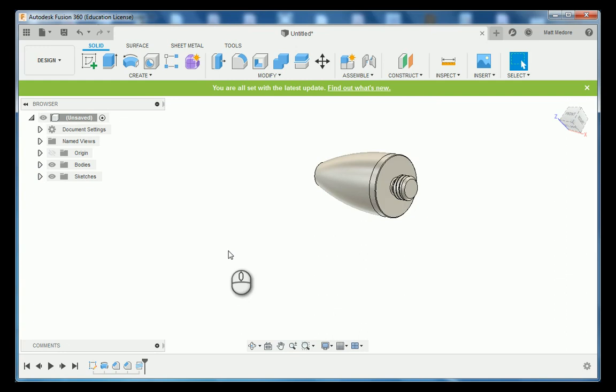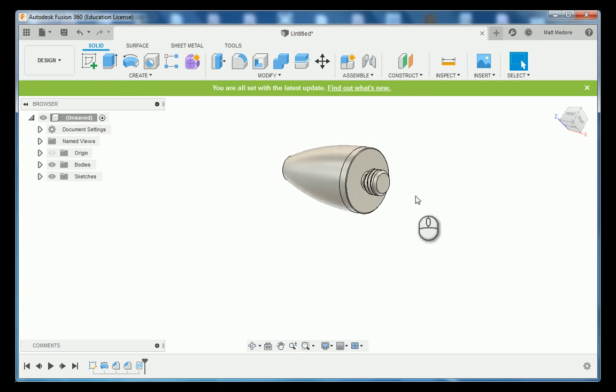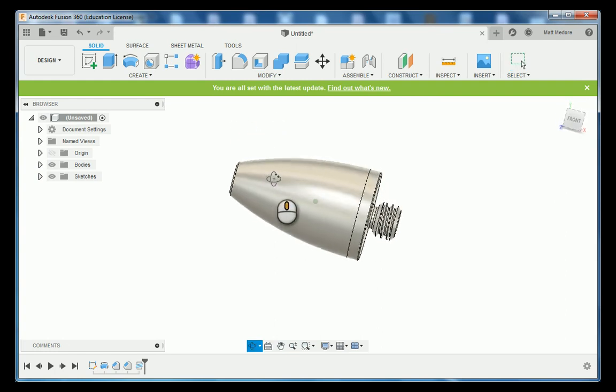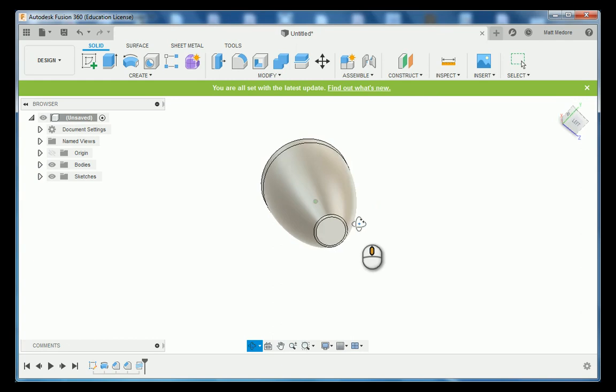After you're done with your part, make sure you save it in your Titans of CNC folder as the Titan 84L. This concludes our very first lathe part. Thank you.